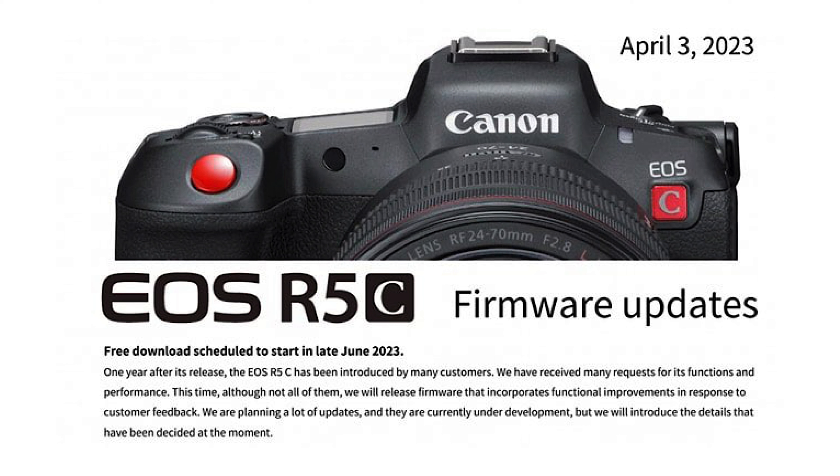The EOS R5C firmware update is due out in late June — one year after the release of the Canon EOS R5C, and two years after the release of the Canon EOS R5. According to Canon, this firmware update has been developed in response to customer feedback.